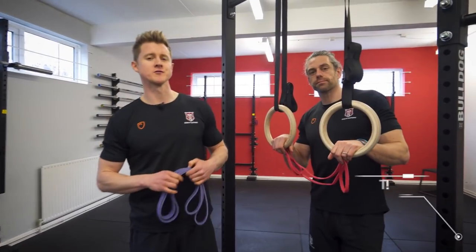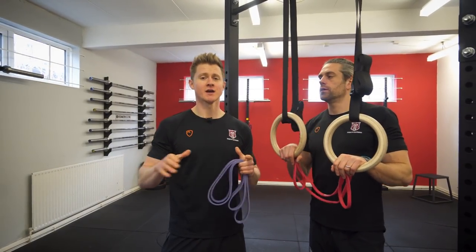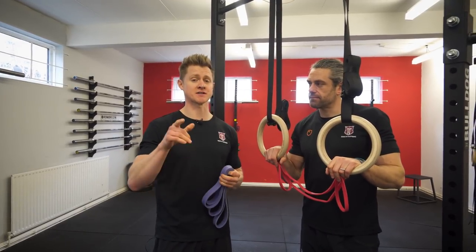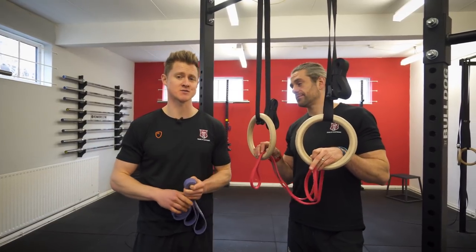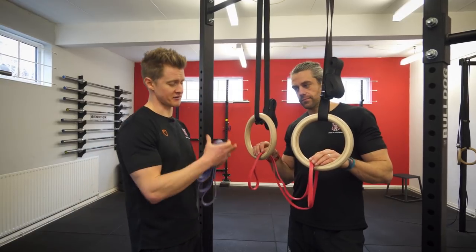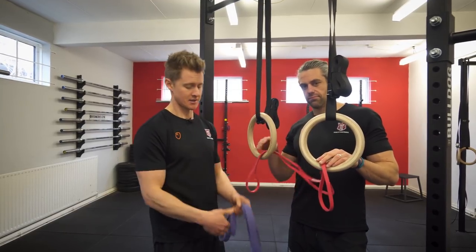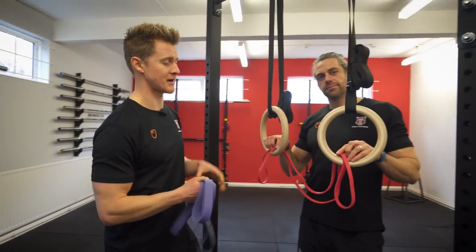At the School of Calisthenics we make sure we're giving you progressions and exercises you can do regardless of how far you are into your calisthenics journey. The back lever is no different. In this shape, to understand how to create that tension and foundation, you can use a thicker band if you want. Jacko went for the red one because he's quite strong, but if you're starting out you could go for a nice big fat springy band.